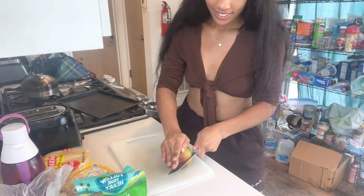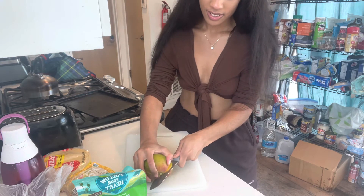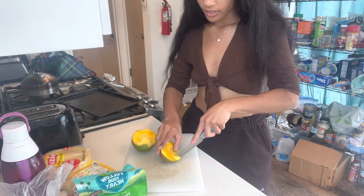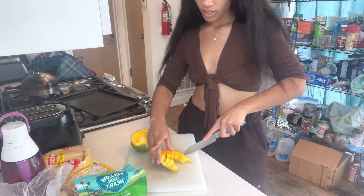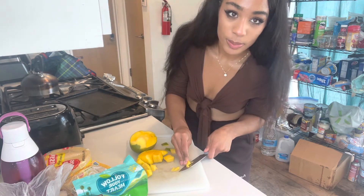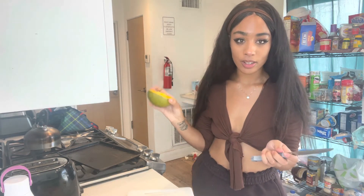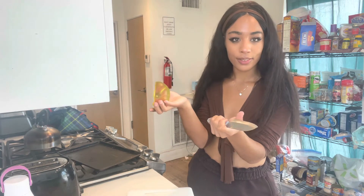Next we're gonna be making the mango pico. Make sure you get a ripe mango, wash it off, and now we're gonna try to cut it. Cut it down the middle — that's where the seed is. Then you're just gonna make little slices inside the mango. We're using a whole mango. We don't want any of the peel — it's kind of gross to be honest. For this side of the mango we're gonna do it a little differently so we don't have to cut off the peel.